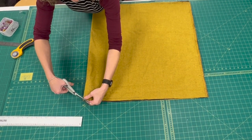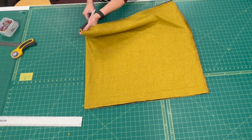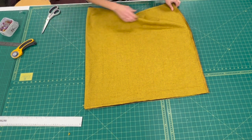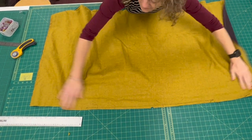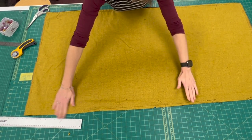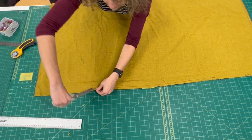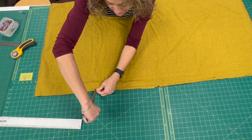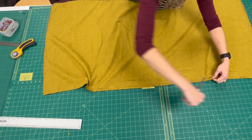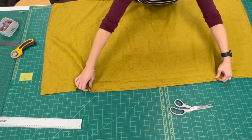A little notch to show the halfway mark, and the same in the bottom which will be open. We've got an opening here and an opening here, and I'm just going to cut a little notch in the seam — no further than your stitches. Just a little snip like that on this side, just snip a little notch, just down to your stitches.